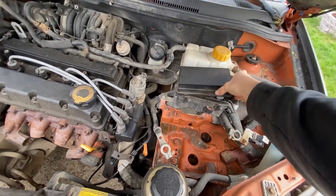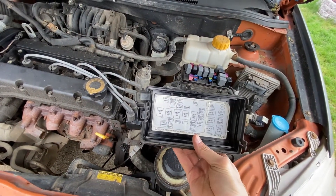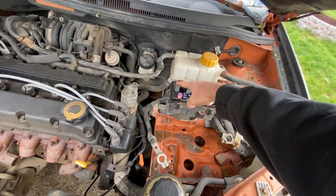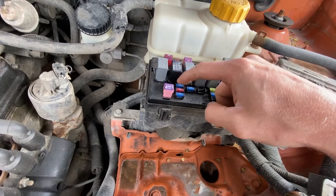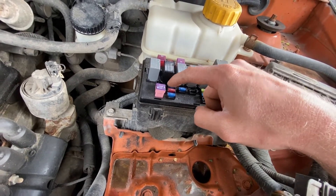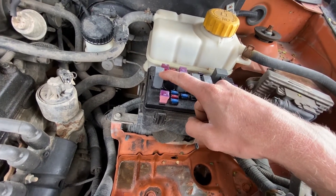And then you're going to come to your fuse box here. You can see a legend or a key right there, which will tell you that this is the fuel pump relay. And this is the fuel pump fuse. This 15 amp fuse right here is your fuel pump fuse. This right here is your fuel pump relay.